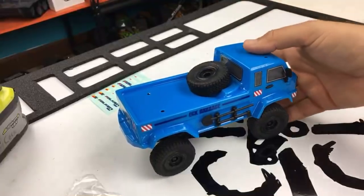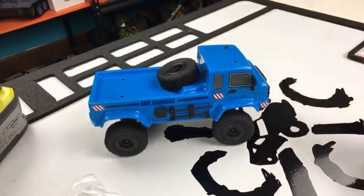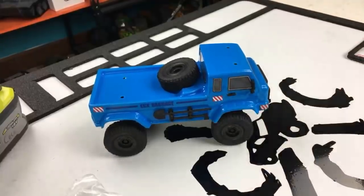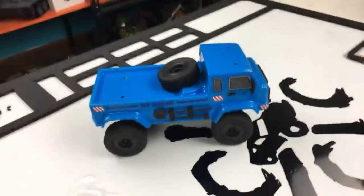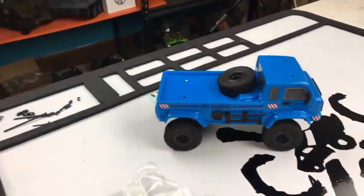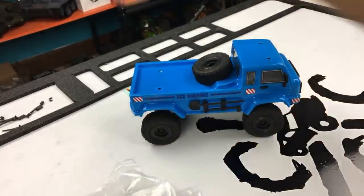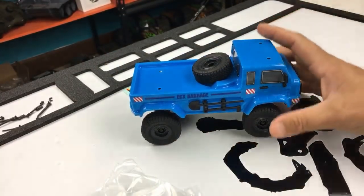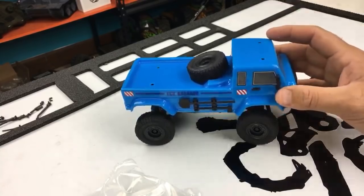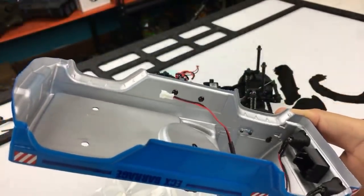We unboxed the ECX Barrage UV the other night, but during the unboxing it just didn't feel like the right time to figure out how to accessorize it with the little plastic pieces it comes with. We've got a whole pile of them — screws, a jack, windshield wipers, and a little snorkel. I thought I'd do a live video while I accessorize it, since there were really no instructions included and it was a bit of a pain.